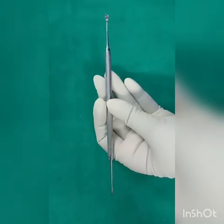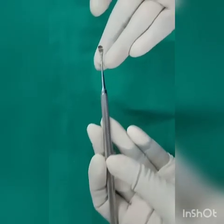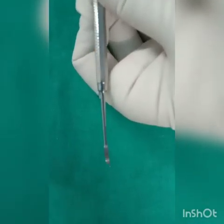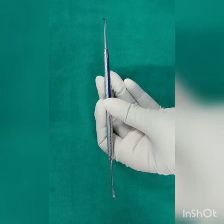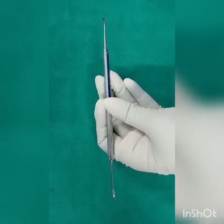This is the Cumine and universal scaler. It is double-ended. One end is spoon shaped, another end is like a beak. It is excellent for the removal of stain. It is called universal because it can be used on all tooth surfaces supra-gingivally.